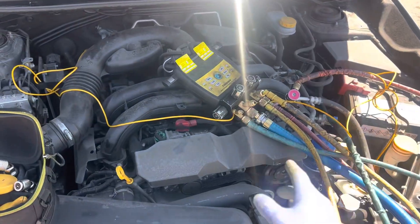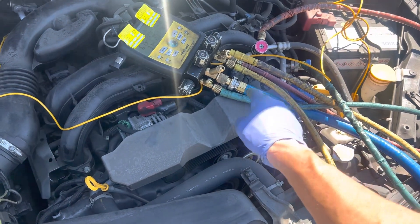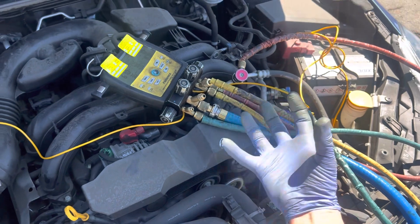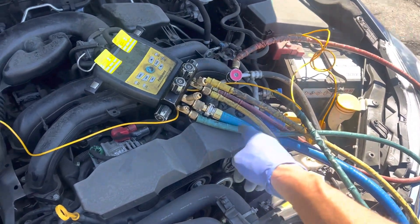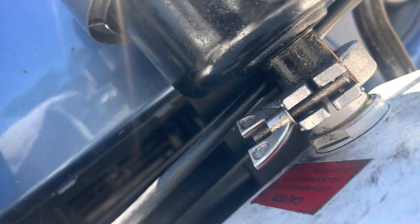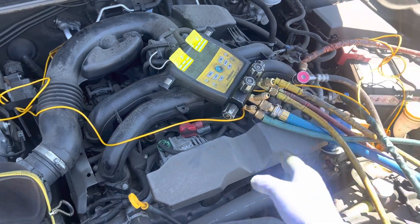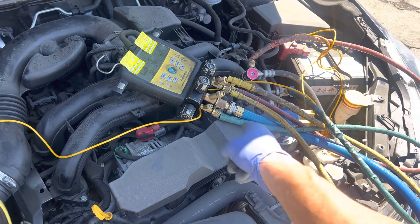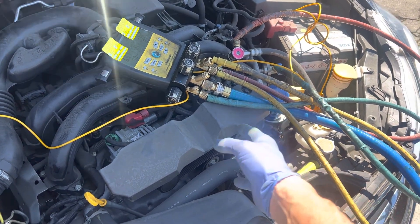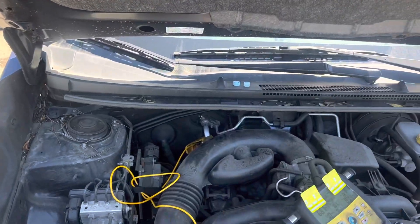If I shut this vehicle off, recovered the refrigerant from the low side slowly, and pulled this compressor off — the manufacturer says it should have two ounces of oil. When I go to pour out those two ounces, they won't be there. These weren't big leaks; I showed you the little stains near the bottom of the receiver dryer and at that fitting — those are just drops of oil, not ounces. You might only find half an ounce out of the two ounces the manufacturer says should be in there.